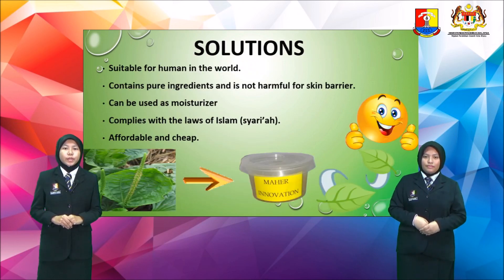Solutions: We have created a product that is suitable for humans in the world. Our product contains pure ingredients and is not harmful for the skin barrier. It could also be used as a moisturizer. Most importantly, it is compliant with the laws of Islamic Sharia. And our product is very, very affordable and cheap.